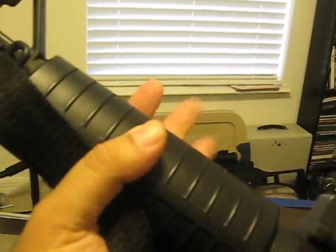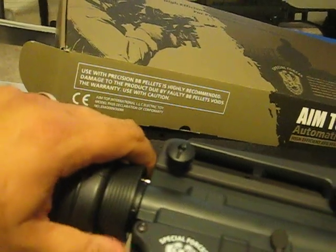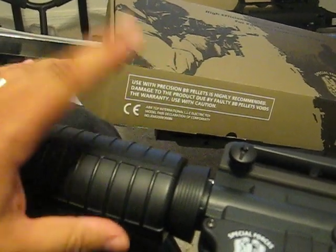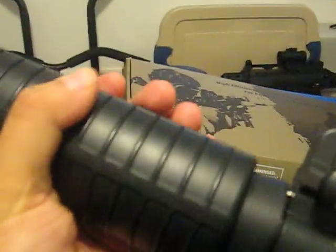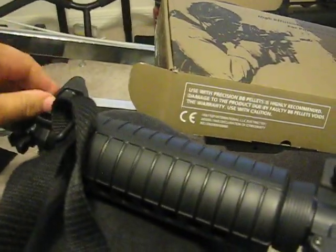The hand grip is plastic. The delta ring is metal and it's got a nice, tight fit. The first few times I opened it up, it takes a little bit of practice, but it's pretty good. Some people have commented there's too much wobble — well, it's got a little bit of wobble, but once I tightened up the front sight, it was fine.